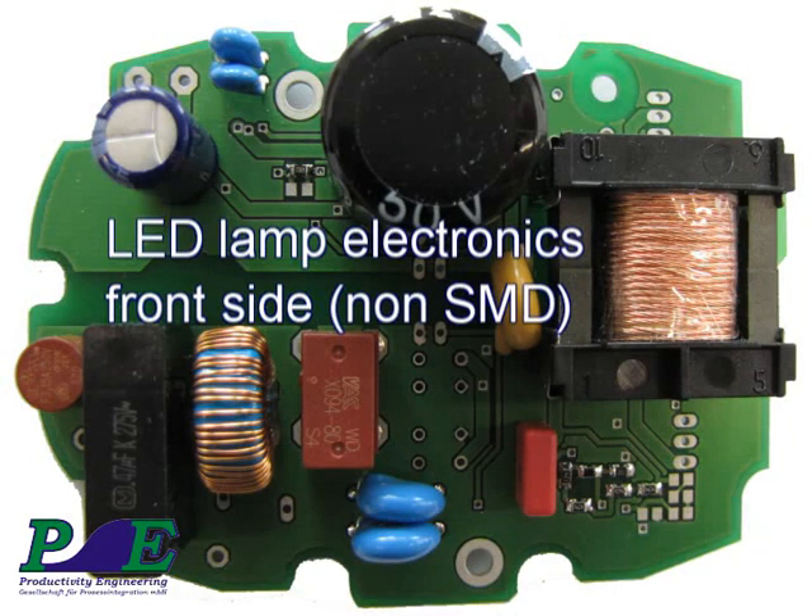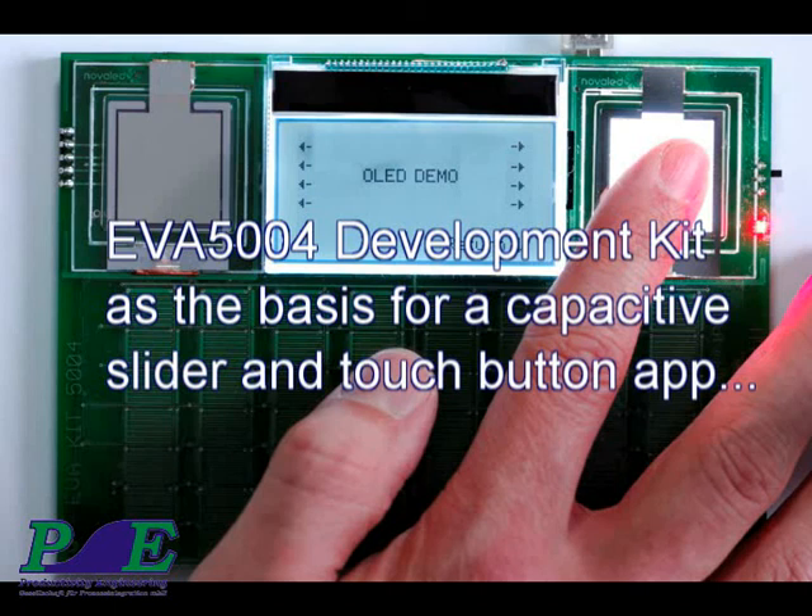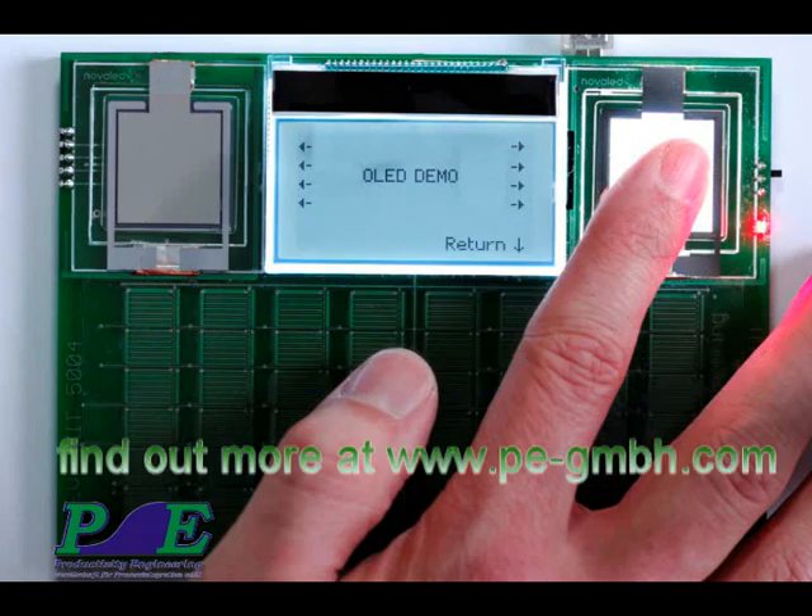To find out more about the integrated circuits and application proposals, go to www.pe-gmbh.com.